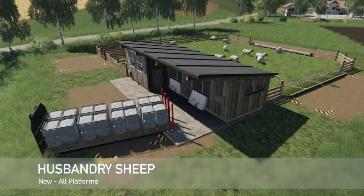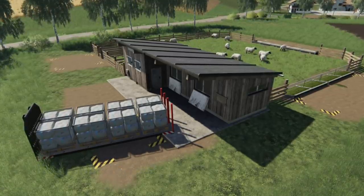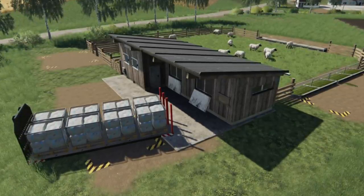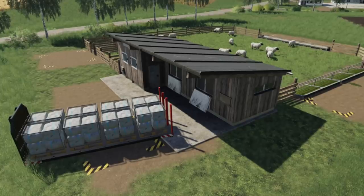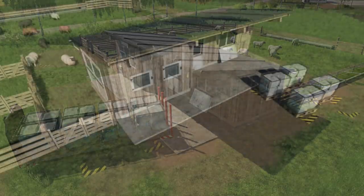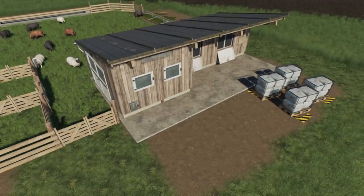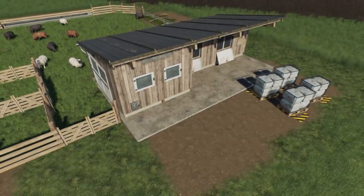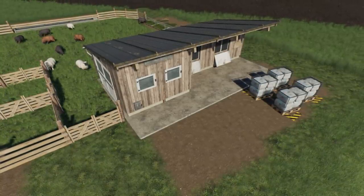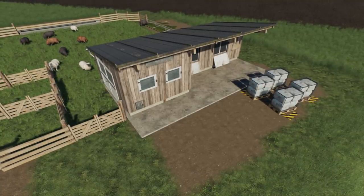Next up we have Sheep Husbandry by DD Mod Passion. It includes a small and large place to keep your sheep — basically like end-game areas. The wool produced will be placed on pallets or inside a container. This pack includes the container as well for the load of wool pallets. Pallets can be loaded or unloaded with a pallet fork — except the double width ones from the CSZ equipment pack — or attached without a fork to any vehicle including a compact loader, front loader, telescopic, and wheel loader. Small version costs $65,000 and the large version also costs $65,000. Both are seasons ready.